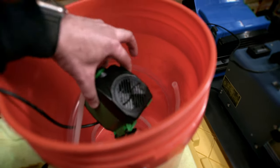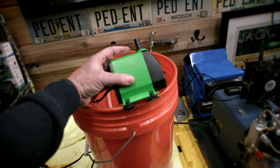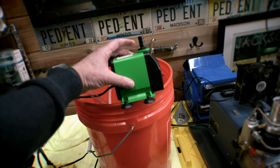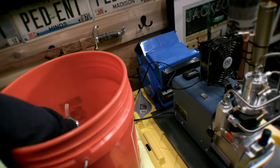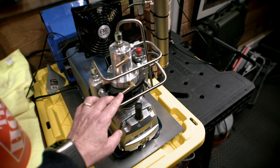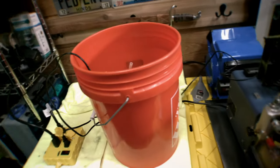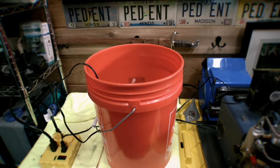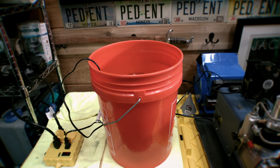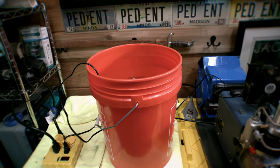Instead of using the pump that comes with the Yongheng, I went ahead and got a higher capacity pump — a 3000 liter per hour pump that costs about $25 on Amazon. It does a really good job of circulating the water. I run my pump straight into the lower nozzle of the Yongheng and the output goes from the top back into the bucket. I'm a believer in ice — I think ice works really well — and I've got plenty of ice to use.